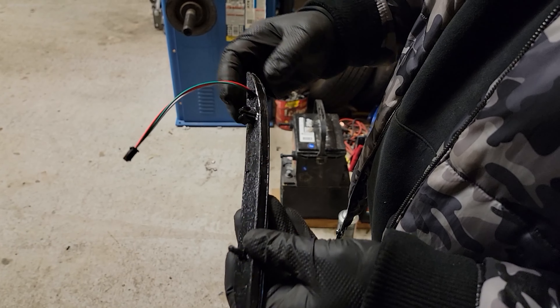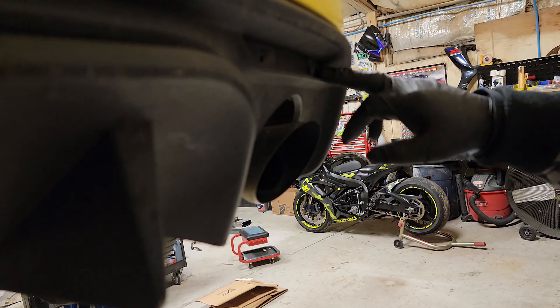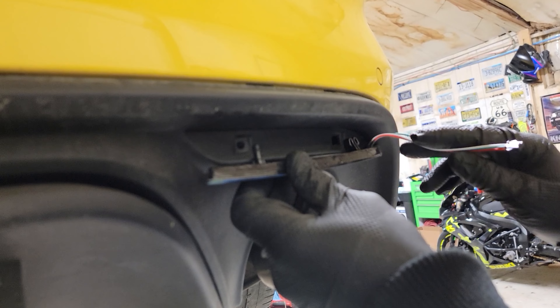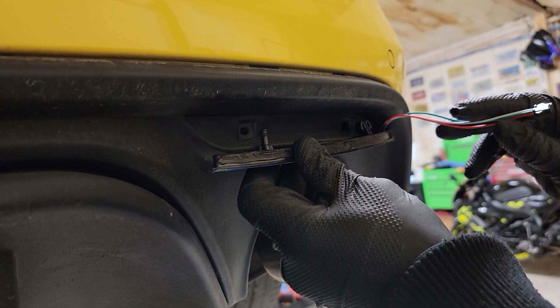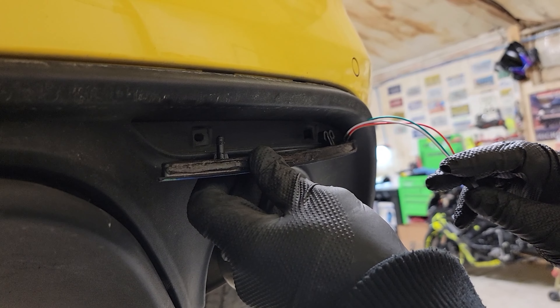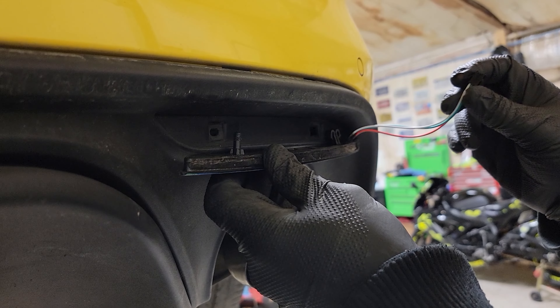Before you can put this light in, the wiring harness for it comes out of the light, so we're going to have to drill a hole in the bumper right next to where it mounts. The easiest way to do this is with a pilot hole and a step bit. If you don't have a step bit, you're just going to have to keep drilling bigger and bigger until you can put this plug through.